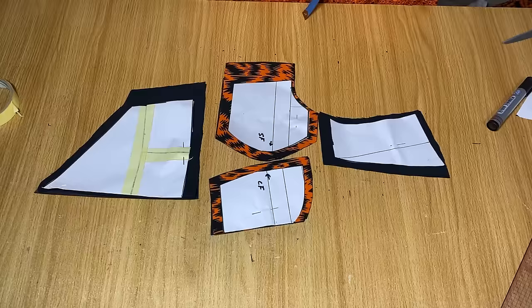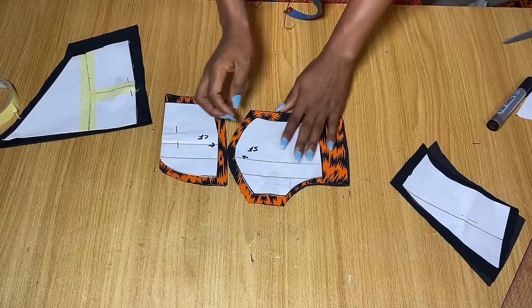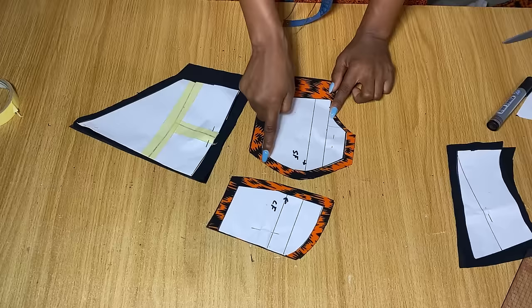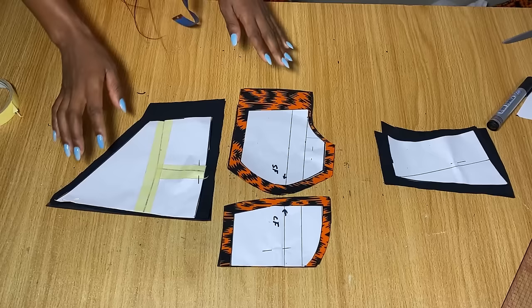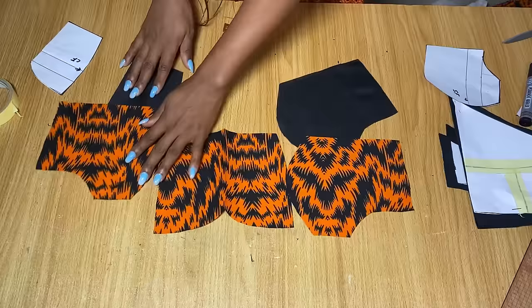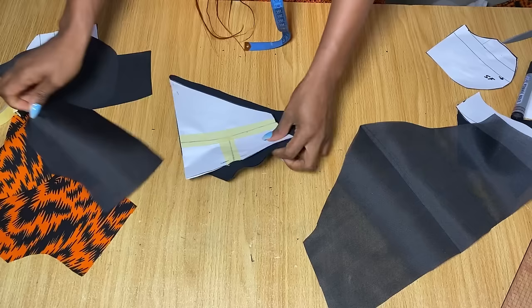After cutting everything out on fabric: for the yoke I used black crepe with lining pieces; for the bustier I used African print; for the under-bust part I used crepe. For the center front I added half an inch all around — it's in a fold. For the side front, half an inch all around except one side where I added one and a half inches. For the under-bust: half inch here and there, with one and a half inch on one side. The yoke is half an inch all around. All pieces were cut in a fold with their lining.